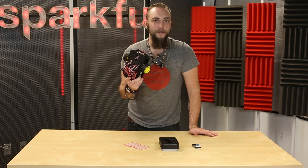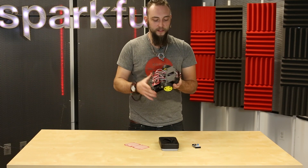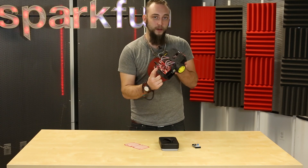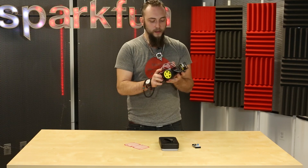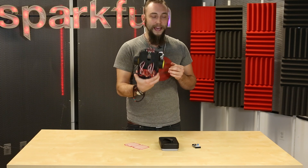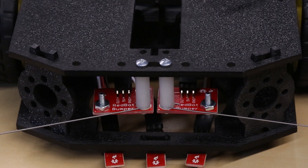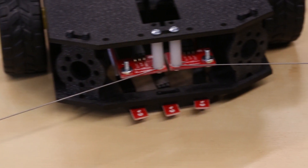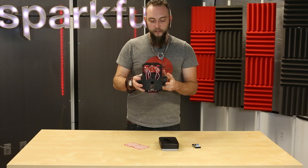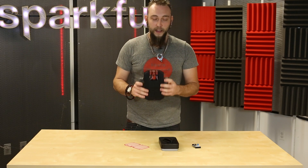Finally we have the SparkFun RedBot Basic Kit. Now Robert talked about the shadow chassis last week, so you're probably familiar with that. The RedBot Basic Kit comes with the shadow chassis as well as the RedBot board, the accelerometer board, and a handful of other things that you need to get it up and running. The only thing I have here that the kit doesn't come with are these mechanical bump sensors. If you want these sensors, you can get them in the RedBot SparkFun Inventors Kit, which comes not only with these sensors but also with a battery holder and batteries — basically all of the things that you need to use this out of the box. So if you're buying a bunch of these for a classroom situation, you might want to look into the SIK version.